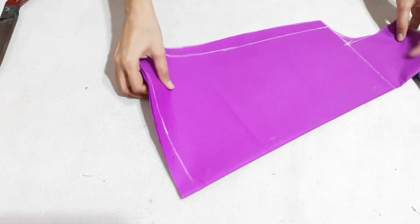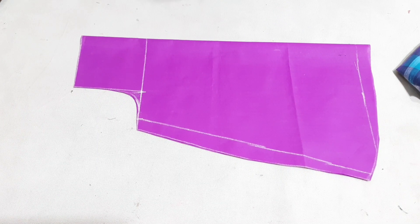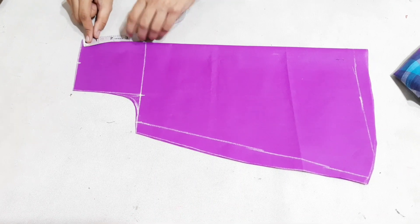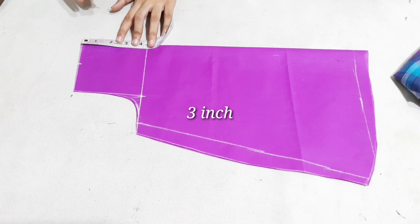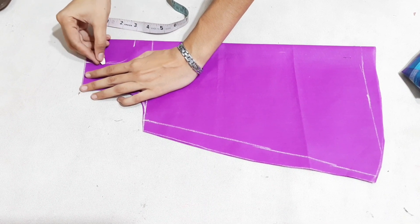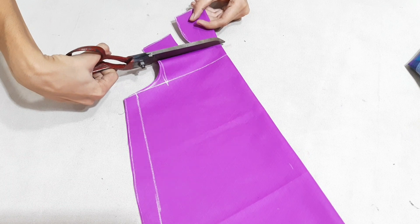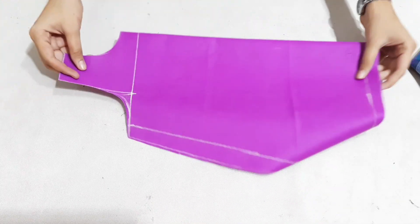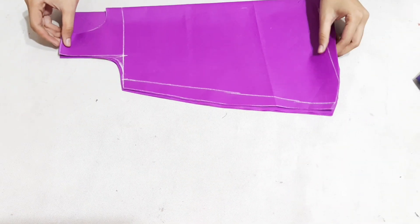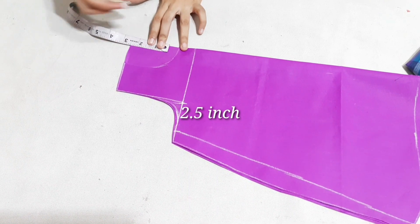We cut the neck. The shoulder measurement is 2.2 inches and neck length is 3 inches. Now we will cut the back side of the neck. The length is 2.5 inches.